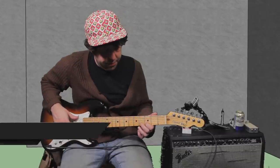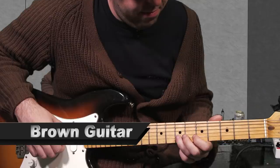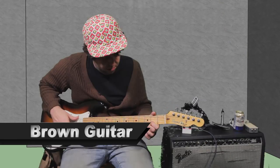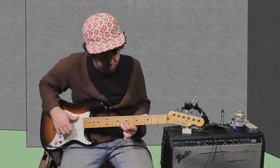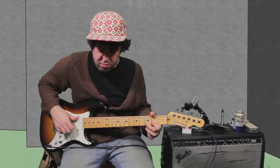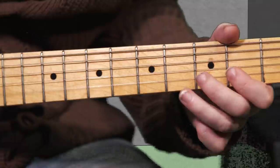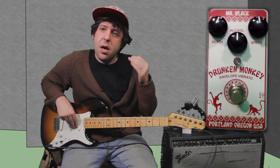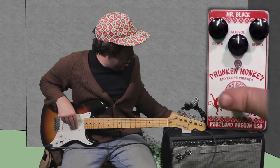But first, let's check out my clean tone. I'm playing a brown guitar into a black amp. Very nice. Now let's check that out with the Mr. Black Drunken Monkey, all the knobs at about 12 o'clock.